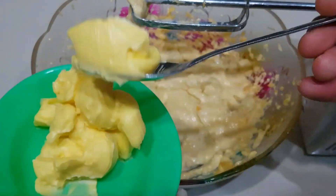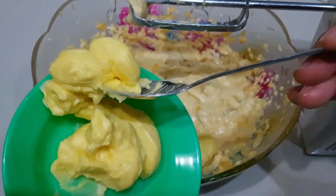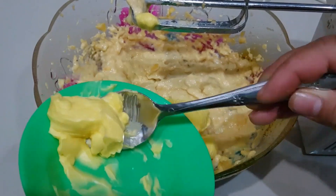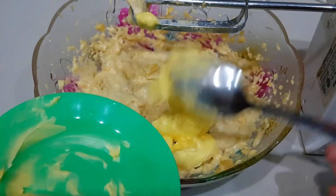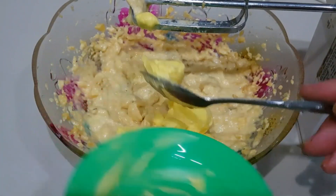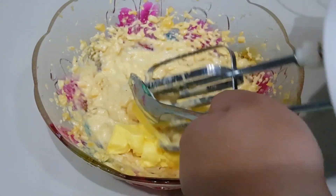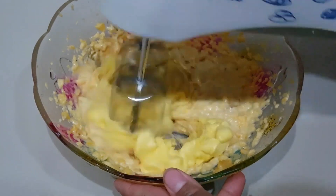Kemudian tambahkan 4 sendok makan margarin. Jangan dicairkan untuk margarinnya ya, biarkan sehangat-hangatnya di ruangan saja. Mixer kembali hingga tercampur.